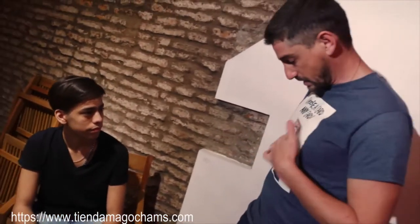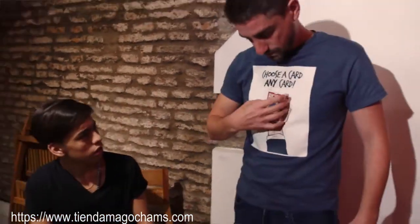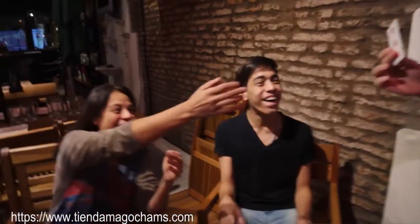You will be prepared to make your deck appear on any occasion, or combine it with your favorite gaff deck. Take your magic with you wherever you go and keep amazing others with 3D t-shirt.